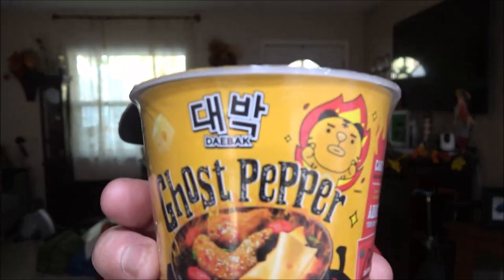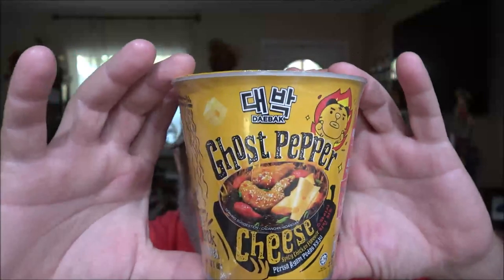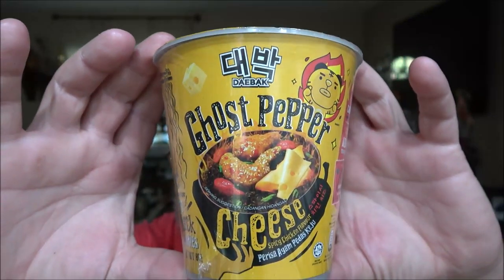Hey everyone, SheaBear1000. Today we're going to try this ghost pepper cheese noodles. Check this out. So I'm going to put the intro on.